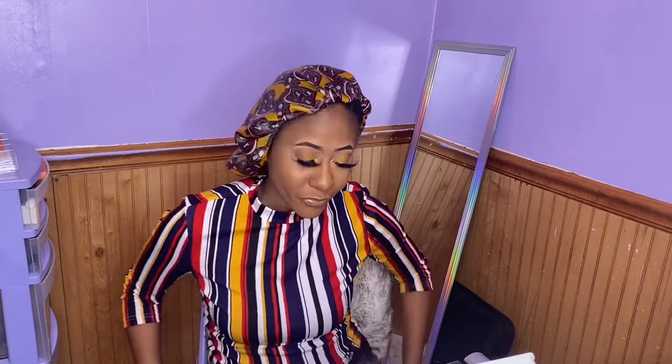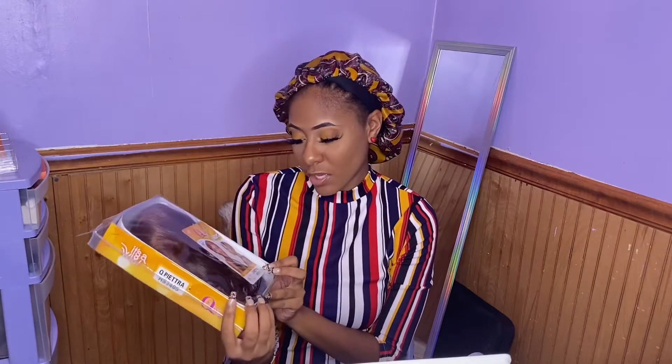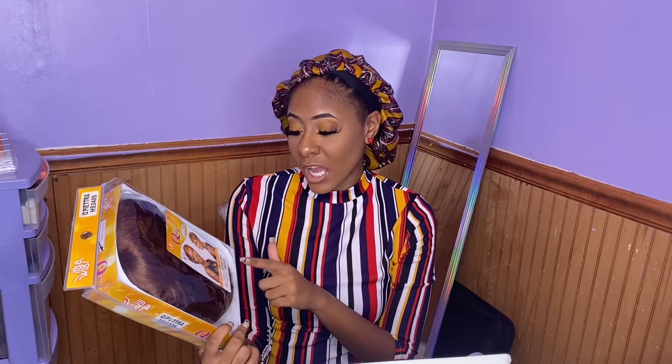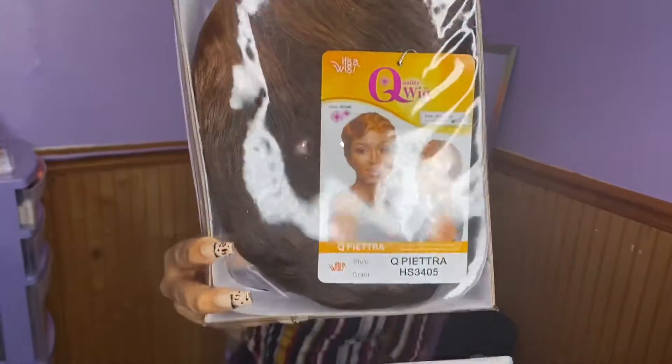Hey guys, so we have another wig review today. This is a wig — Pietra, Petra, Q Petra, something like that. I got it in the color HS3405.